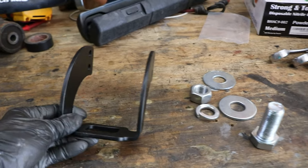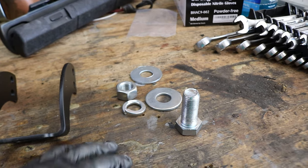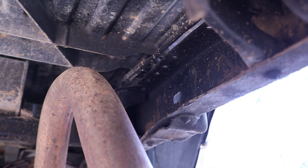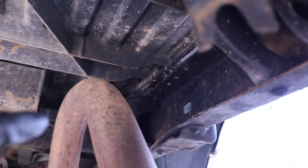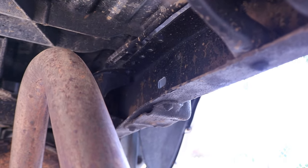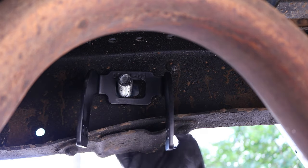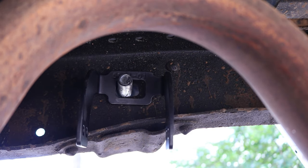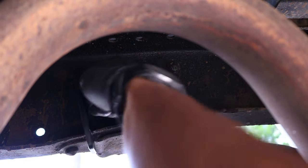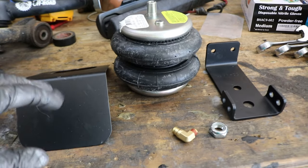Now let's install the upper rear bracket. This is installed using the biggest hardware in the kit — the largest nuts, bolts, washers, and lock washers. We're on the underside of the truck and we need to install that bracket right behind the corresponding hole. There's a bolt and washer on the opposite side. Snug it down as far as possible by hand for now.